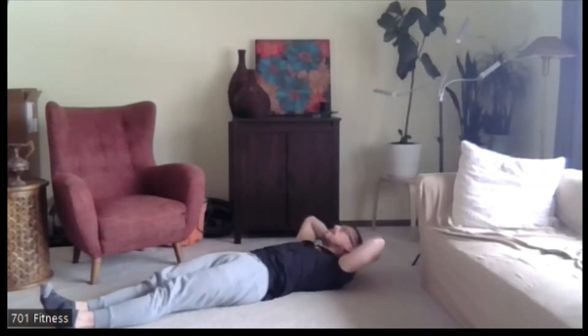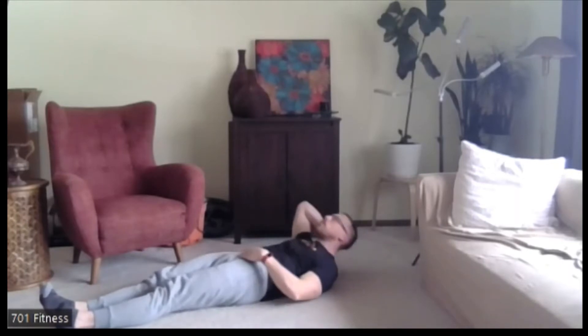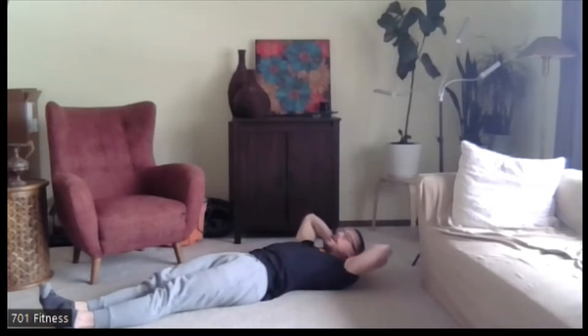Keep going. By keeping those feet together and legs together, we should be feeling it in the lower part of our core. Five, four, three, two, one. Nice job.